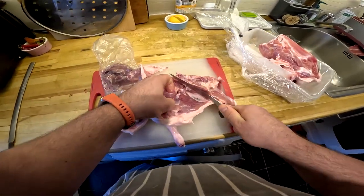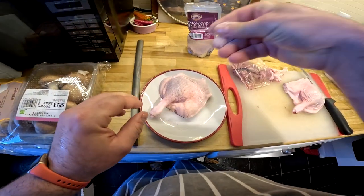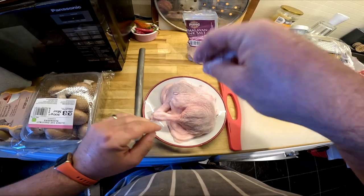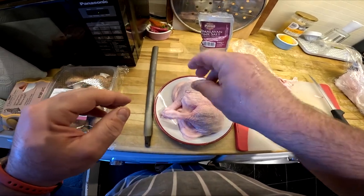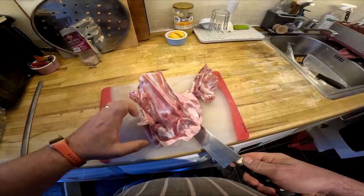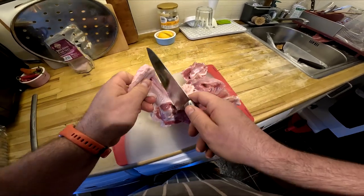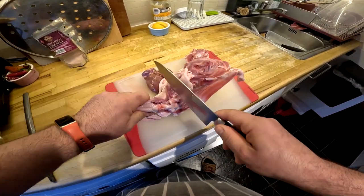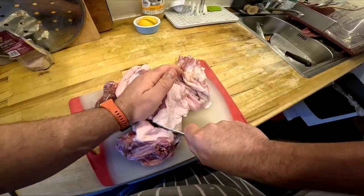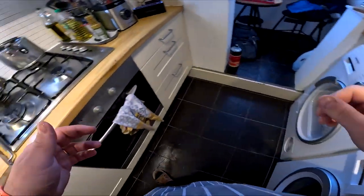The third meal will be roasted duck leg served with spicy crushed potatoes and red cabbage. For this recipe I've started the prep by removing the legs from the carcass and then tidied them up a bit, then seasoned them with salt and left them in the fridge overnight.